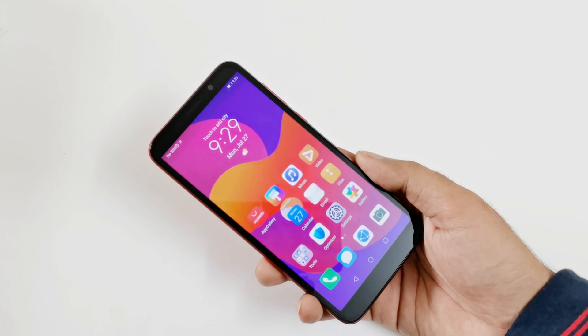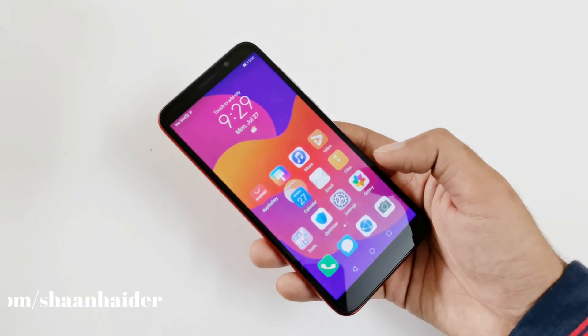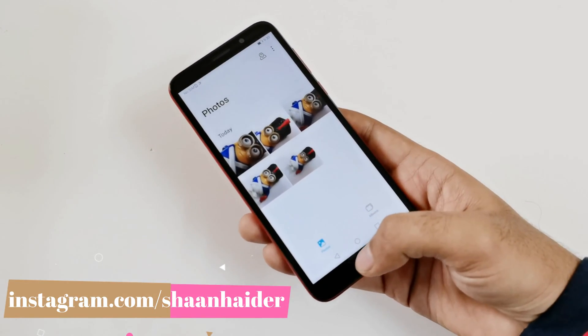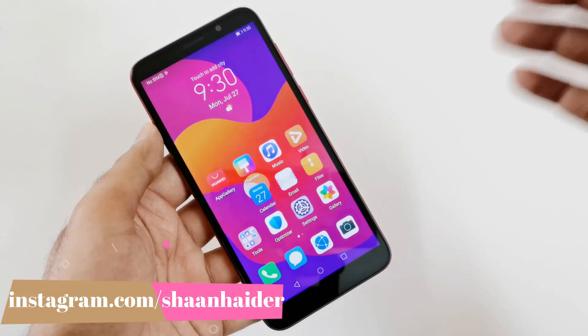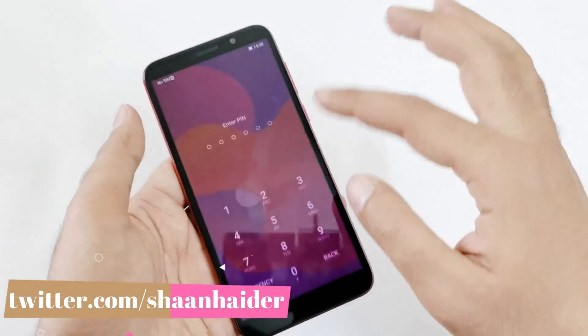First let me tell you that using this method, whatever content you have in the internal storage of the device will be deleted. For example, here in this gallery I have a few pics — everything will be deleted. Whatever applications you have installed will be deleted as well.